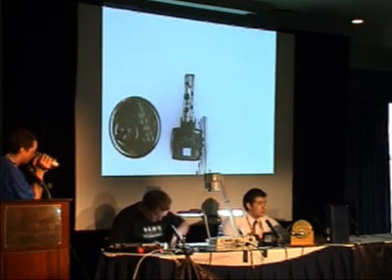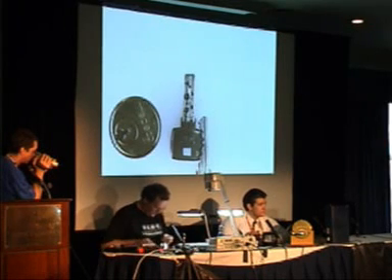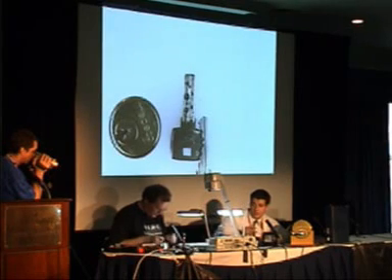I personally don't know anyone who can pick it. I've heard there's one guy out of the middle of nowhere. This is a pretty darn good lock. The cam locks are good too — they're a little bit different, but overall a very good, hard-to-pick lock.